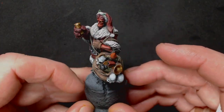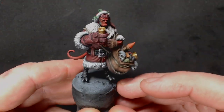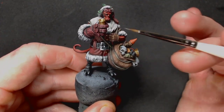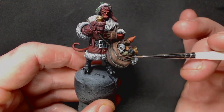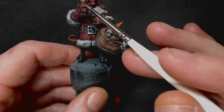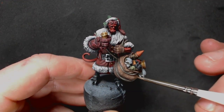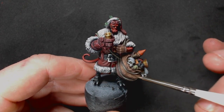Hey there guys, Matt here again from Mantic. We're coming back to this Hellboy holiday model. From the last video I've actually done quite a lot of stuff off camera, reason being there's not really much else I can show you technique-wise - it's all the same techniques. The only difference is the color selection. I painted the cup in his hand the same gold as the trumpet, and painted the ropes that wrap around the model a greeny-gray color, highlighted up through a beigey ivory color.